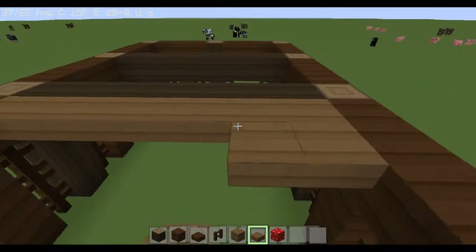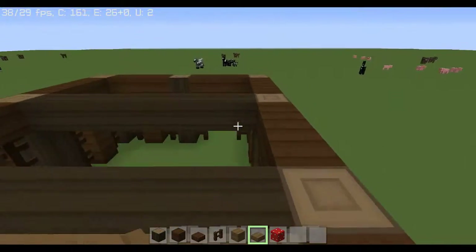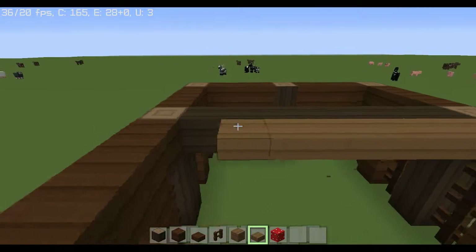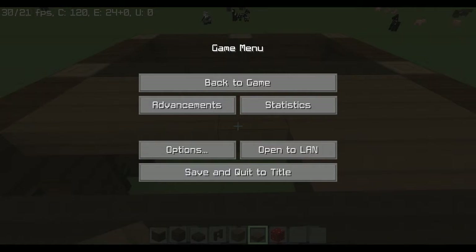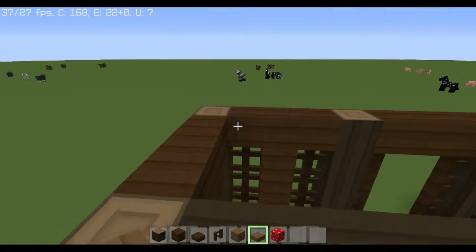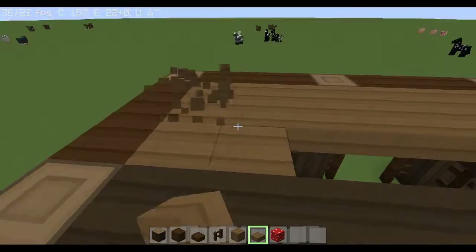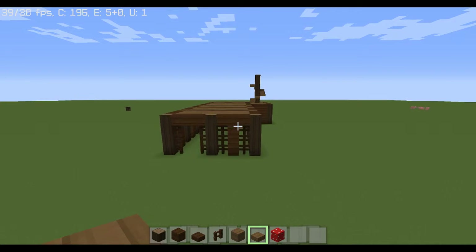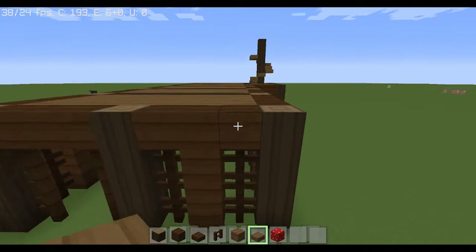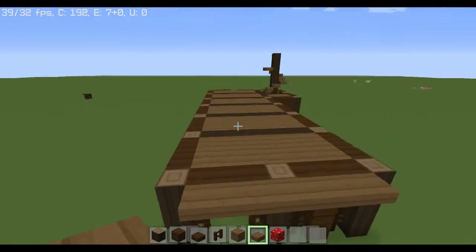I would like to apologize if this tutorial isn't done in the best way — I'm not a person who does tutorials. For the longest time I've had the idea of giving a tutorial about this because I've never seen a mushroom house like this before. I actually have not seen any buildings like this.